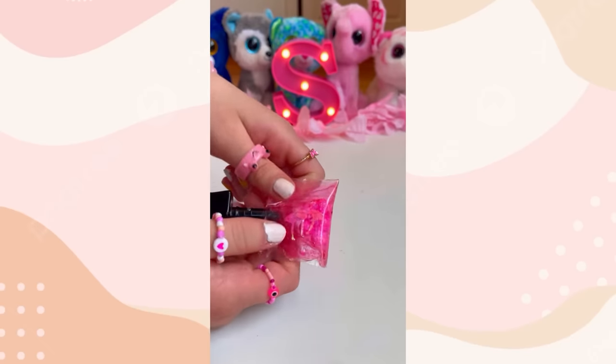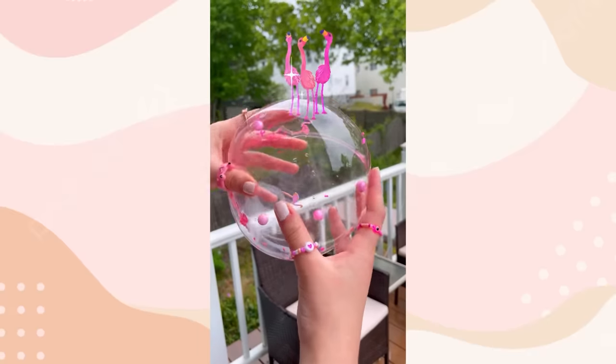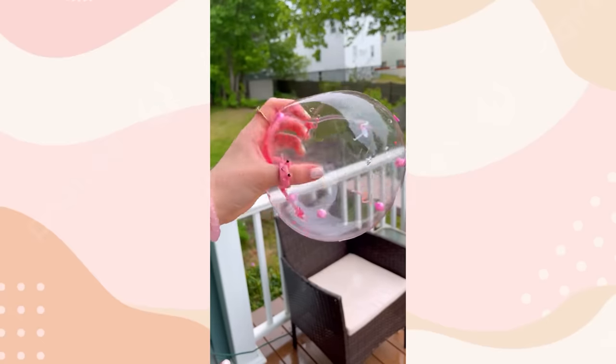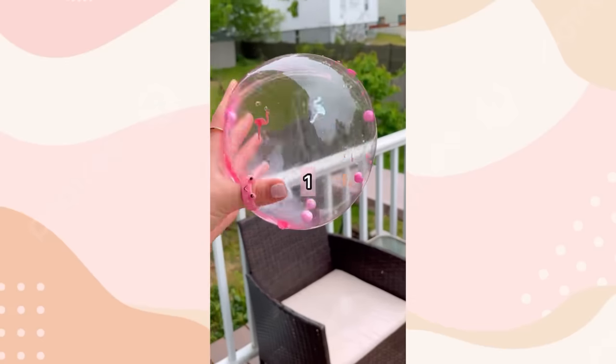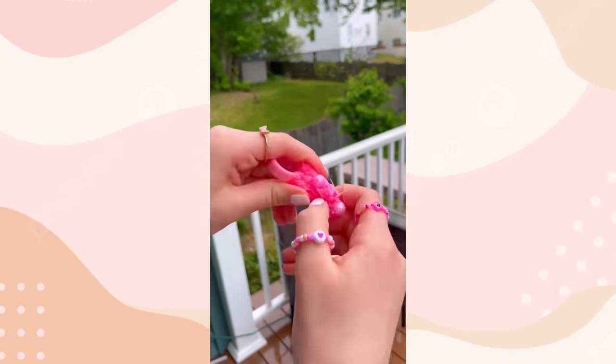Let's fold it up and attach it to the pump. Seal her. Now let's blow this baby up. Oh my god, she's massive. Look how adorable this pink ball turned out — it looks like pink flamingo wonderland. But now I'll have to destroy the flamingo's entire world. Three, two, one. No, you guys. Now we'll have the prettiest sticky stuff ever. It's all stretchy.